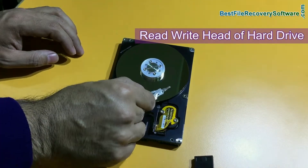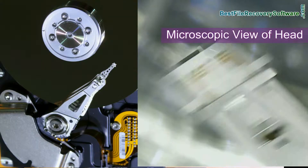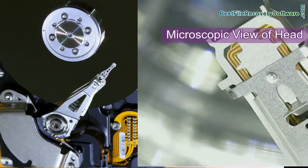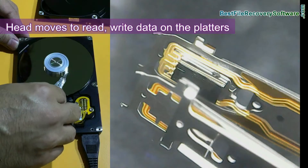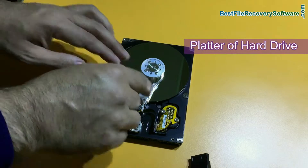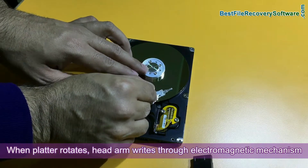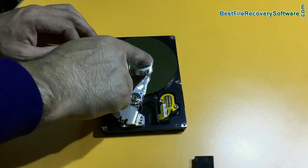Remove the cover carefully. This is the head of this hard drive — you cannot see the head actually, it is the head arm. Here we are showing you a microscopic view of the head. This is the head and it moves like this to read and write data on the platters. This is the platter. When the platter rotates, the head arm writes through an electromagnetic mechanism on the platter, and information is saved on the tracks.